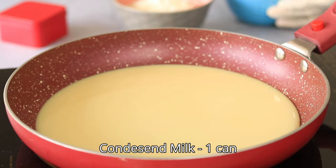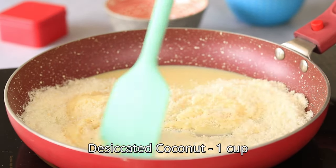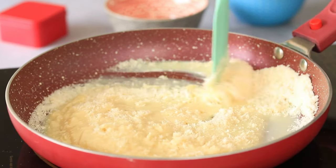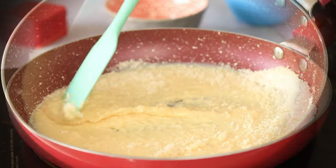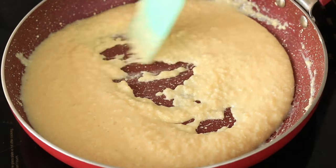First, in a medium-sized nonstick pan, add your sweetened condensed milk and some desiccated coconut. Over a medium-low heat, stir this mixture constantly — you want it to thicken and come away from the sides of the saucepan. This process takes about 10 to 15 minutes.